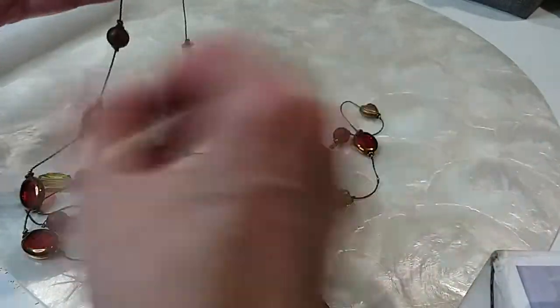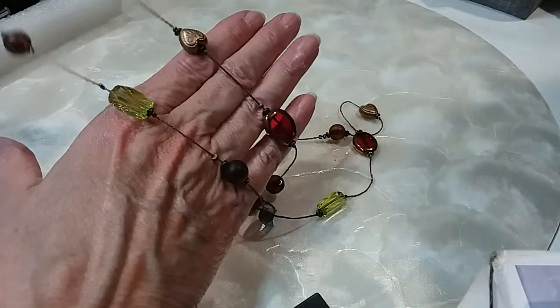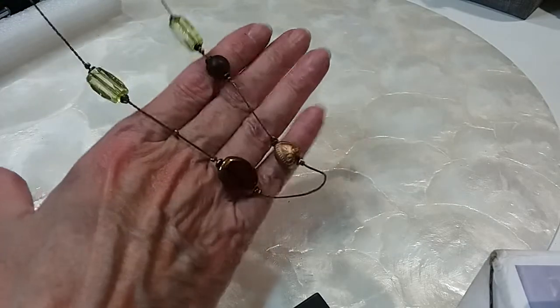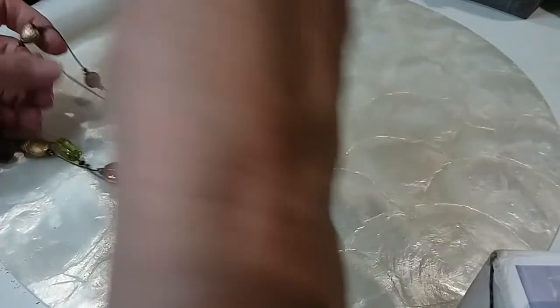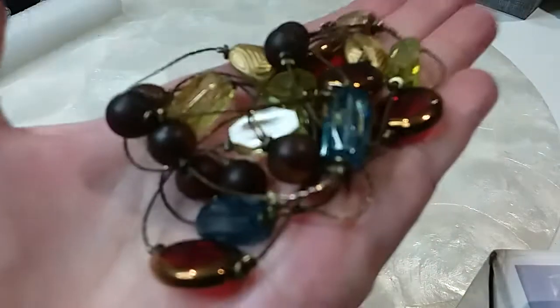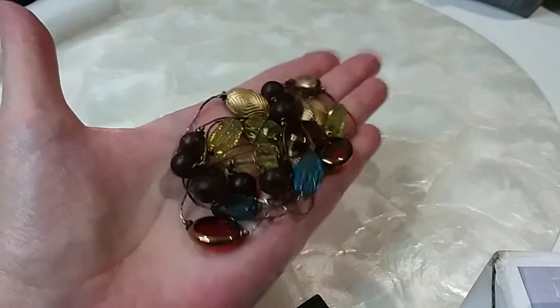This is an infinity necklace — I don't see any clasp. Red beads, wood beads, metal beads, green glass beads — these are pretty, they have a crackled look to them. There's the blue ones. Very pretty — there's a little heart there. The length on this one is 48 inches and we'll do that one for five dollars.